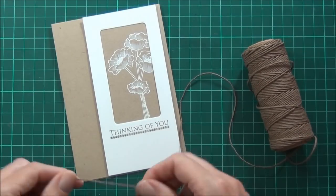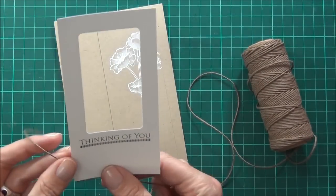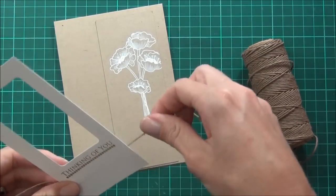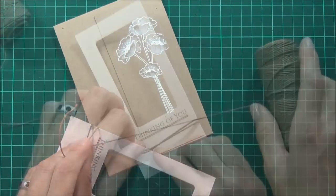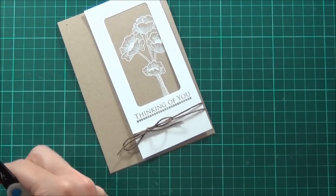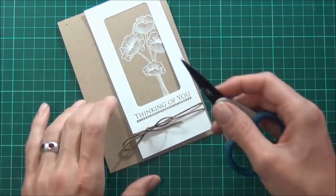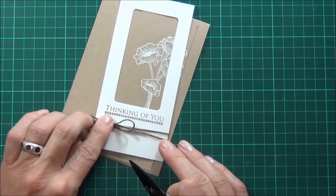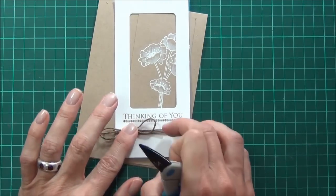Now I just want to add some twine. I'll wrap this around the base of this panel here a couple of times and then I'll tie a bow. I like to secure my bows just with a little glue dot — put that directly beneath the knot — and that seems to hold it really well.